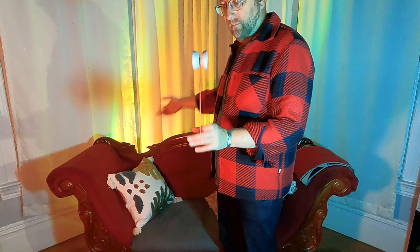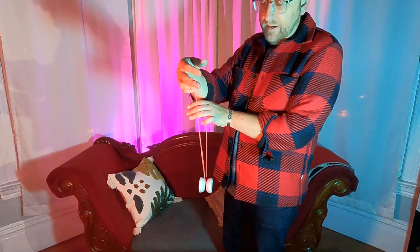When you land in the triangle, you hop the yoyo forward — just hop it off the string forward and you're out.